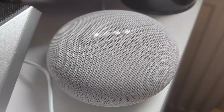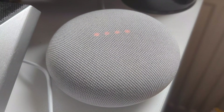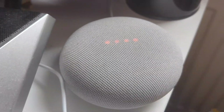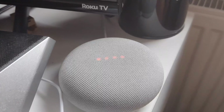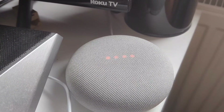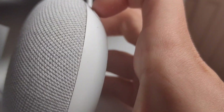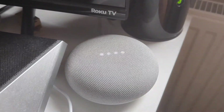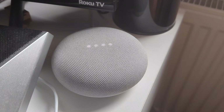The device will say 'Hi, to get started download the Google Home app on a phone or tablet.' Now you're ready to unplug, sell, or reset up your Google Nest Mini — it's fully reset, basically brand new out of the box. One thing to remember: turn the microphone back on. Thanks for watching, hope you found the video helpful!